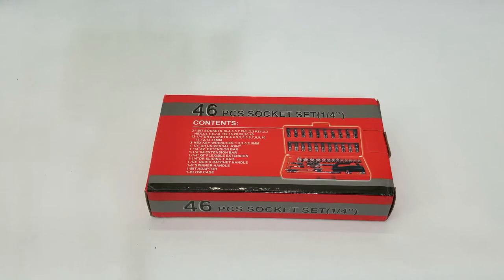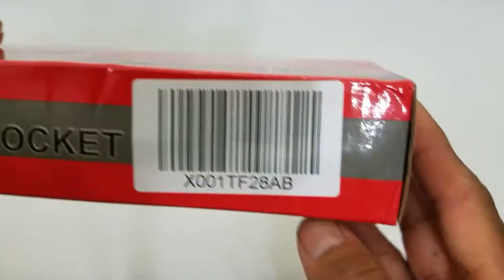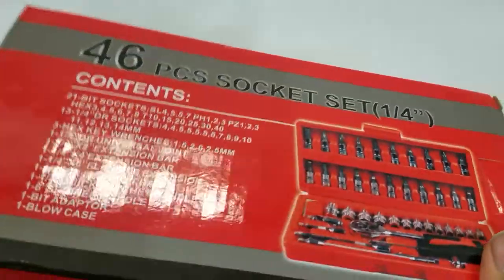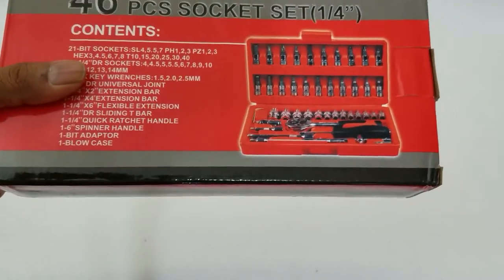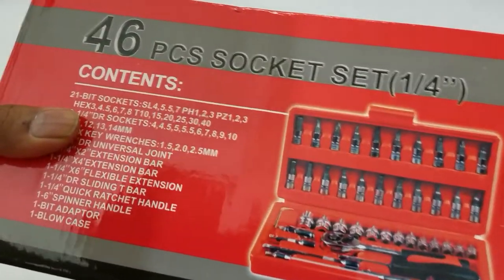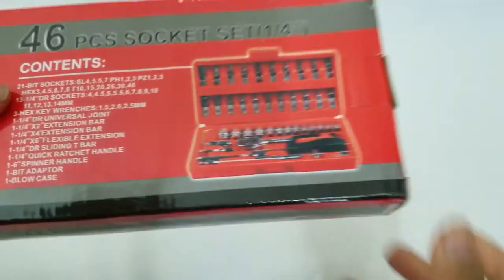This is the product UPC code, and this is not a sponsored video. If I remember correctly, Chris FX had reviewed a similar product, and based on his recommendation I ended up picking this up. These are all the different types of sockets that this tool has, and the thing that sold me on this tool were two items.